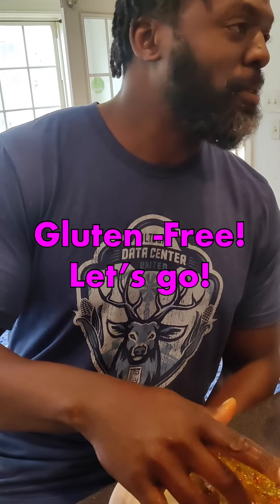It's gluten-free. I would love to eat. I love it.